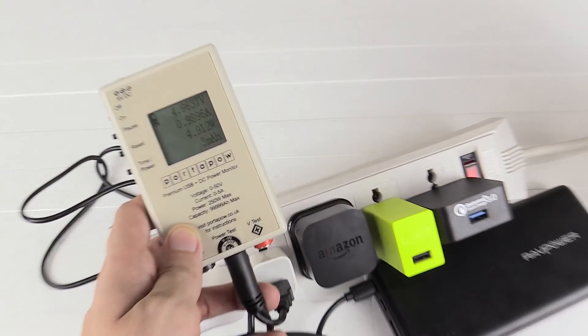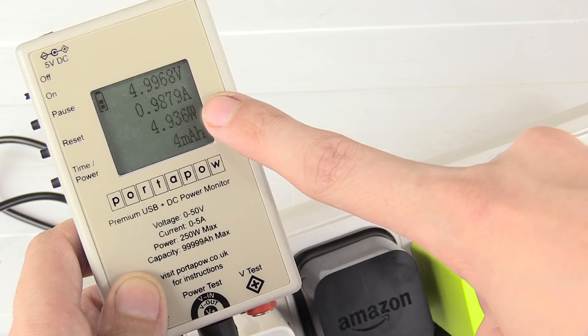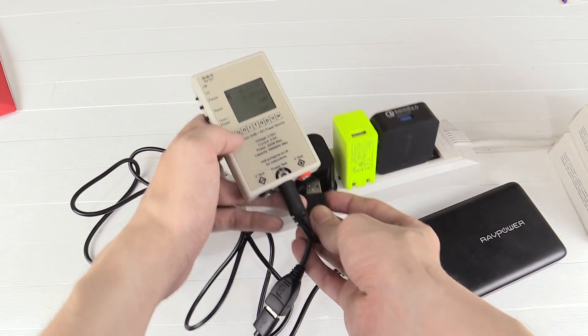Let's move on to the iPhone charger. Zooming in on the watt meter, you can see this one is pushing in around 5 watts, which is better, but for a power bank this big it's still going to take way too long.